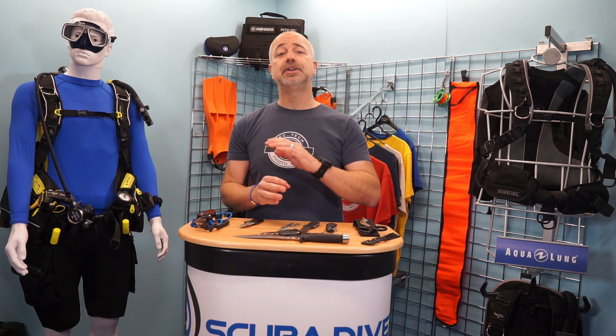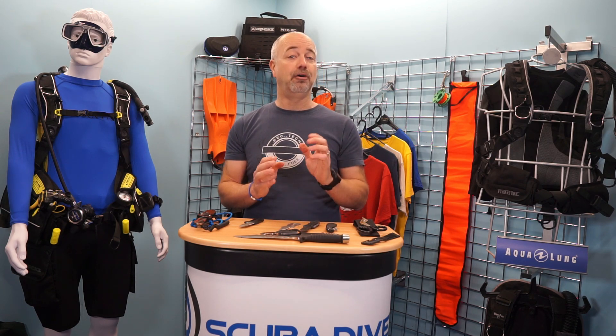As in my dive essentials video, I would strongly advise every diver has a BCD knife somewhere on their person, whether that is on the waist strap of their backplate and wing, on a shoulder strap, or mounted on a BCD pocket. That way, you know whenever you go for a dive, you have got it with you. I am also a big advocate of redundancy, especially when it comes to safety devices, and dive knives are not the only cutting tools available to divers.